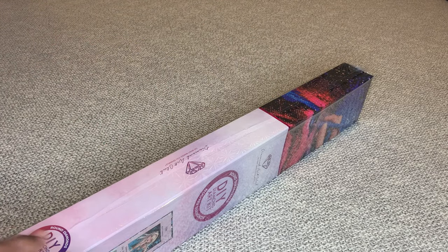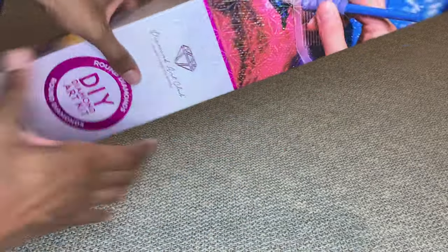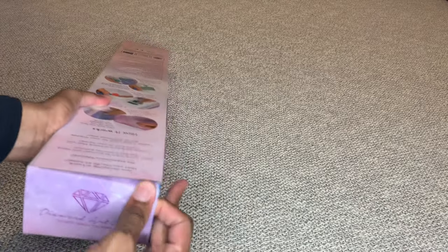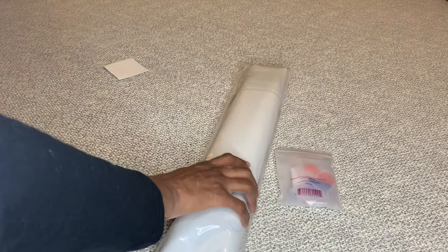Sarah only has those two paintings up on Diamond Art Club, so I'm looking forward to seeing what else she comes out with. Her paintings are just so beautiful — I follow her on Instagram and her art is just gorgeous, you guys.